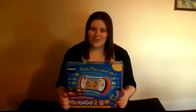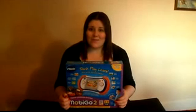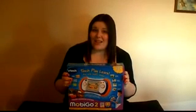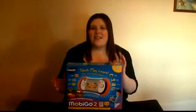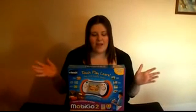Hi everyone, welcome back to the official UnderTheChristmasTree.co.uk YouTube channel. I'm Holly and I'm back with another demonstration. This time it's on the BTEC MobyGo 2. This is a learning console which is designed to help your children learn while they're having a whole load of fun at the same time.